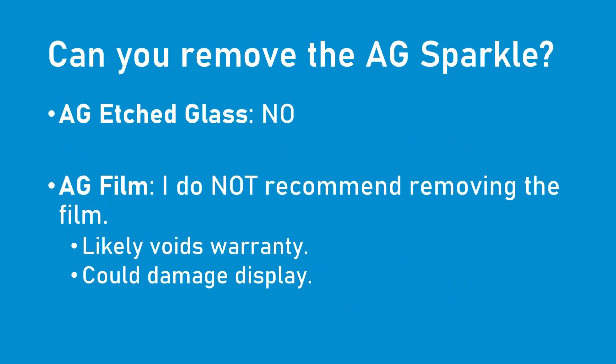One question people will ask is: can I remove the anti-glare sparkle? If your display gets its sparkle from etched glass, there is no way to remove the sparkle, at least none that I know of. If your sparkle is due to an anti-glare film, I would say no, I do not recommend removing it. Removing the film will probably take your display out of warranty and there is a strong chance you can damage your display. If you look online you will find cases where people have done this, but based on what I've seen, I would not recommend anyone going down this path.